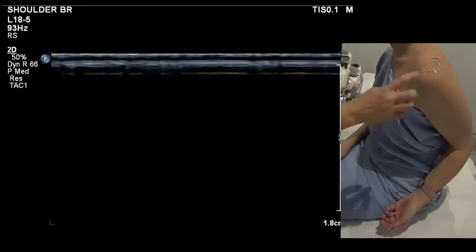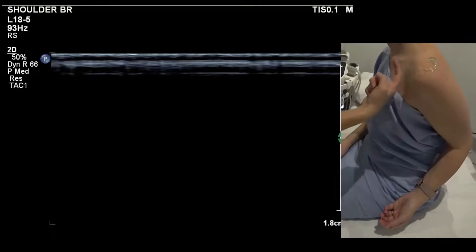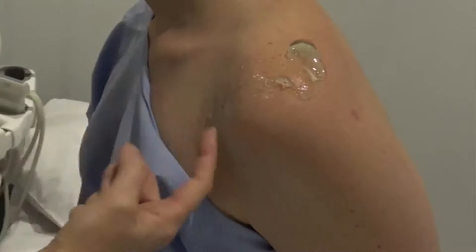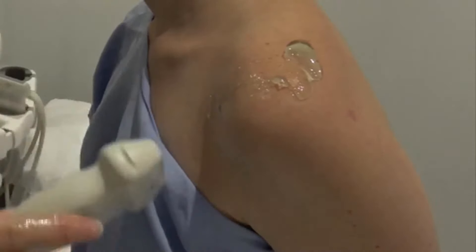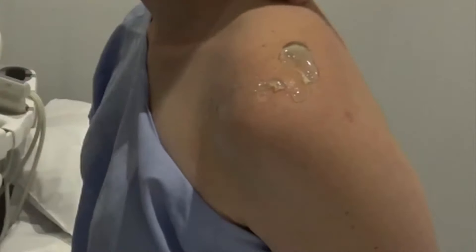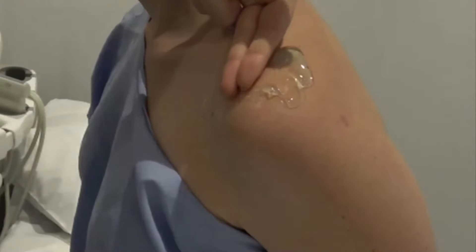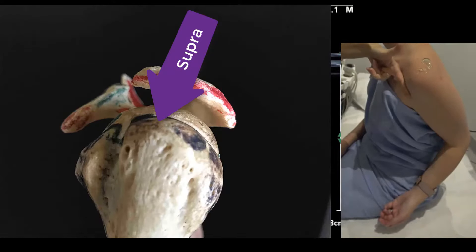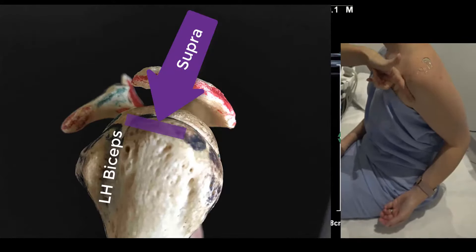Tuck their wing in nice and close, encourage them to draw the scapula in, and aim nice and low — you don't want to pull the tendon too tight. You can see this natural groove on everyone — that's the deltopectoral groove. Supraspinatus wraps from the supraspinous fossa around to the front and sits immediately behind the biceps. So that groove is essentially where our biceps is.